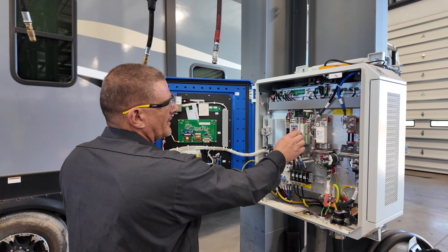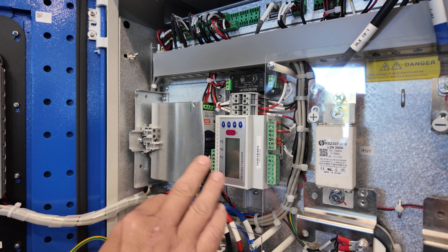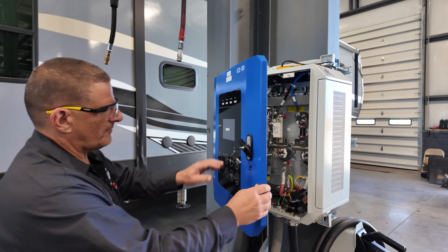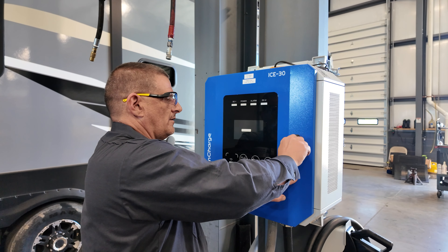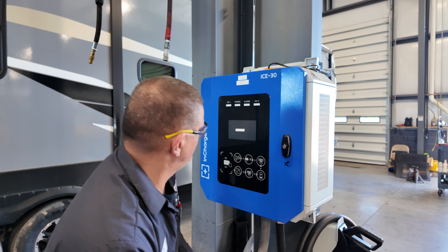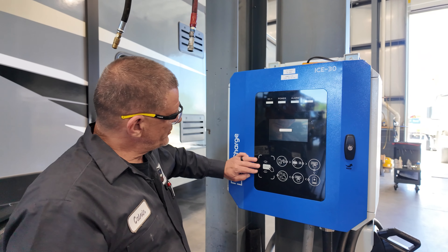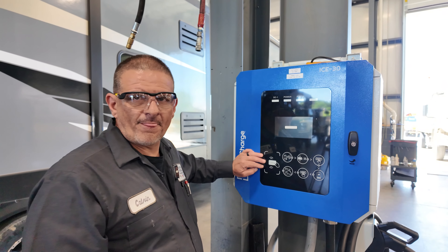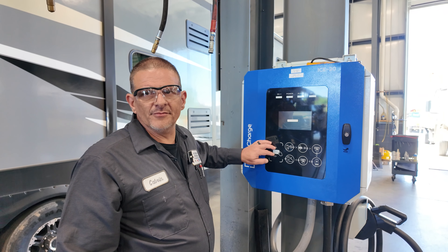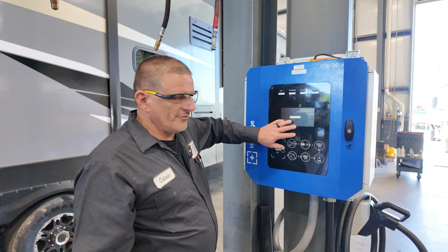When the unit is energized, this will come on and this is how you set your charge rate and everything else. This is your control box, which actually lights up your control panel. Now there's a couple ways you can do this. This one is set up for a card to actually turn the panel on. We're not going to use the card in our application because it's been found that the card causes a lot of problems within the unit.